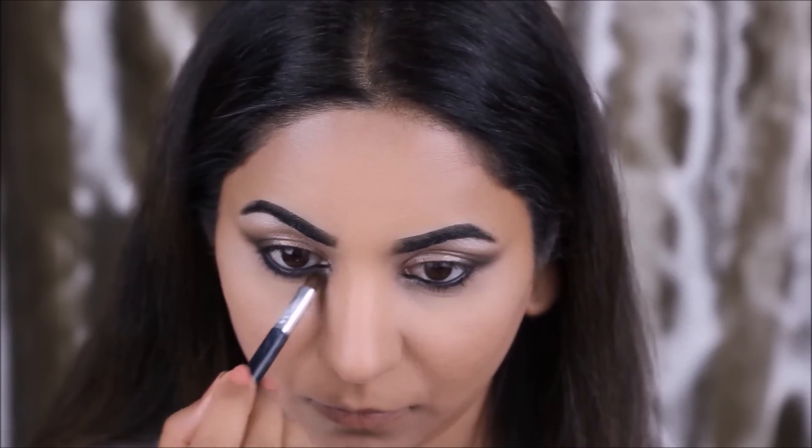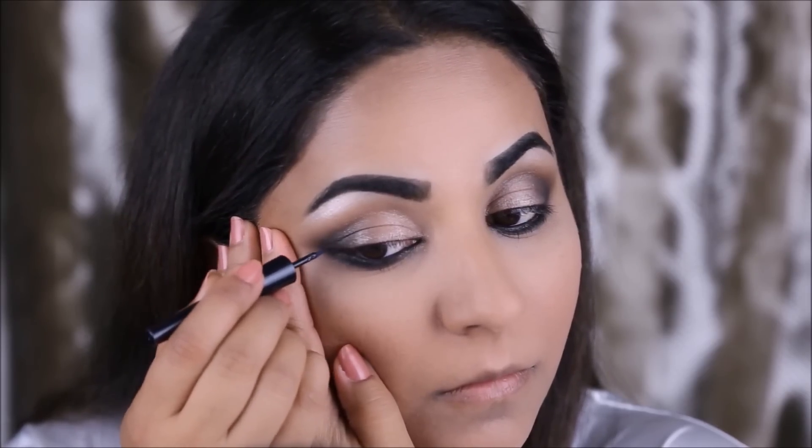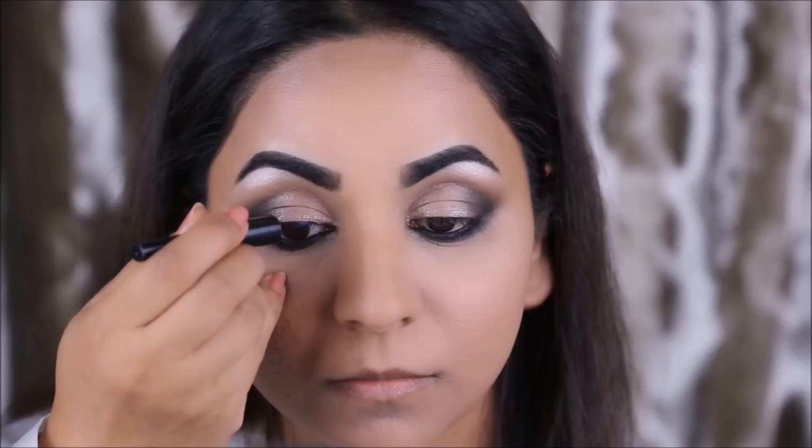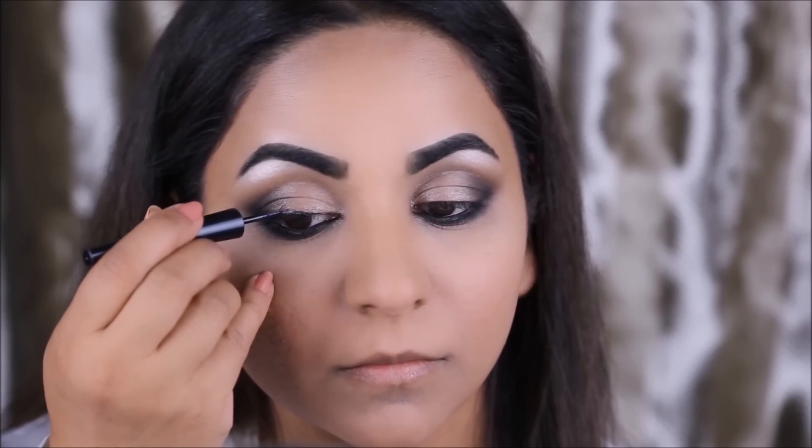Using the Artistry liquid liner, I'm going to draw out a small wing in my top lash line. If you look at Anushka's eyes, it's quite smoked out but also has a small wing just in the top lash line — so it's a very understated smoky eye which makes it look very elegant.